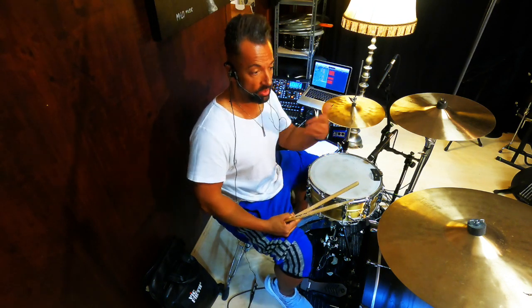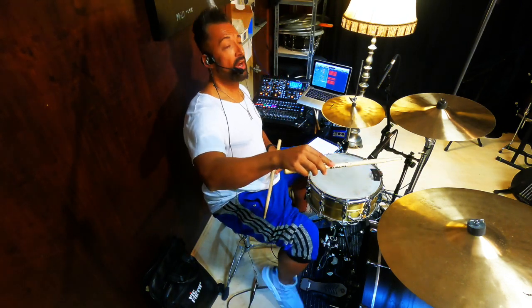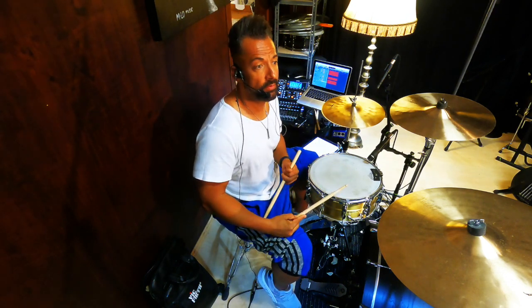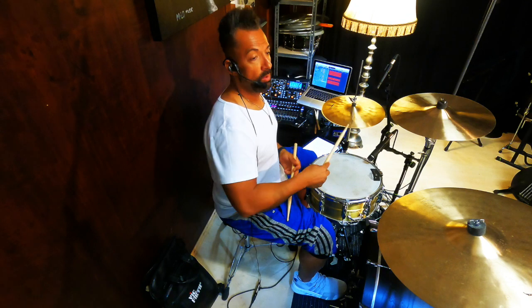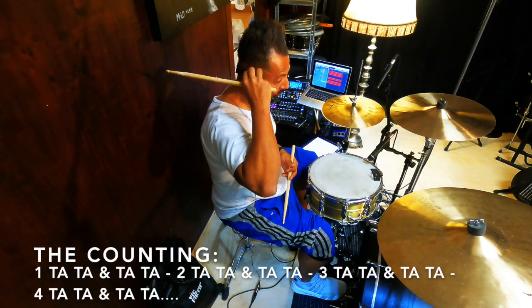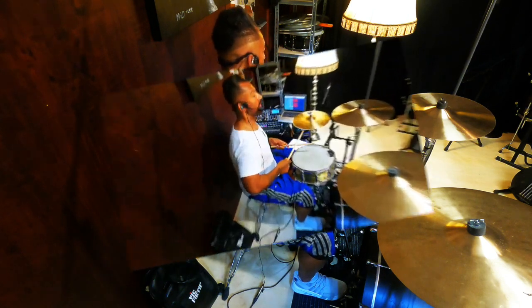And that's already the fill. What I do now is I'm splitting all these sixteenth note triplets with different accents. For example, the right hand is playing an accent on the first triplet on the two, and also on the first triplet on the four. So it sounds like this. [Vocalizes: 'One, ta ta, and ta ta. Two, ta ta, and ta ta.']